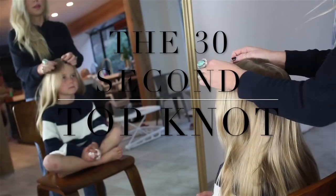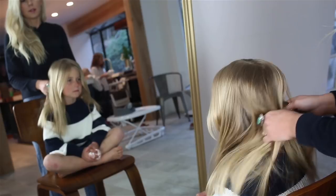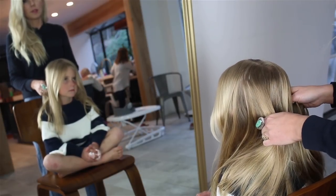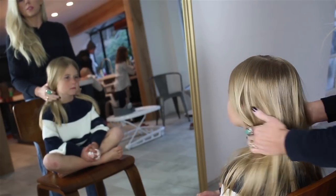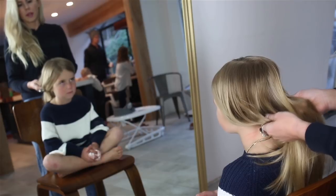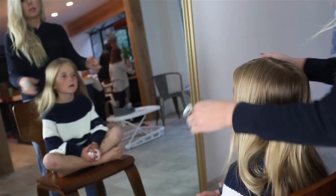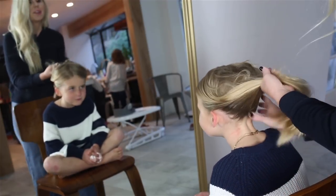So here you go, 30-second topknot. Goldie just came in from playing, so her hair is a little bit dirty, which is actually how I prefer to do her topknot. I don't like when their hair is super slick and freshly brushed — otherwise there's not enough grit. Because her hair is fine, there's not enough grit to put it up in a topknot. So this is how we get Goldie's hair in a non-professional topknot.